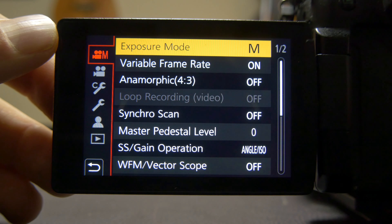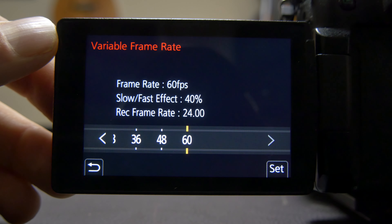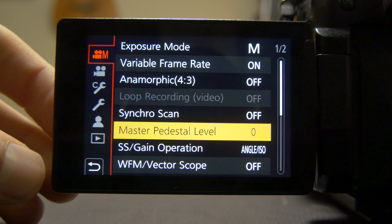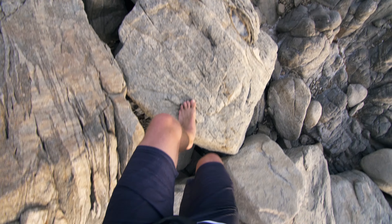Exposure mode is always set to manual — I always shoot in manual exposure and I think that makes a huge difference. Variable frame rate is set to 60 frames per second, and I have the SS or gain operation set to angle. At 180 degrees, my shutter will automatically double whatever frame rate I'm shooting in, and that's the way I like to keep it.